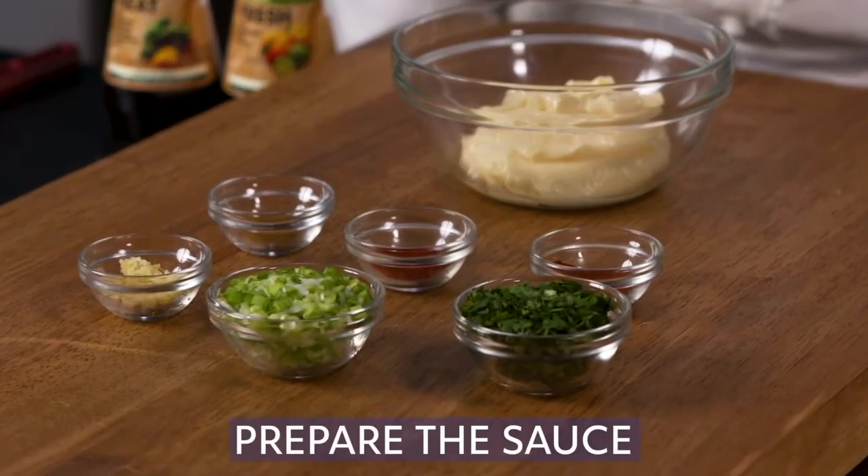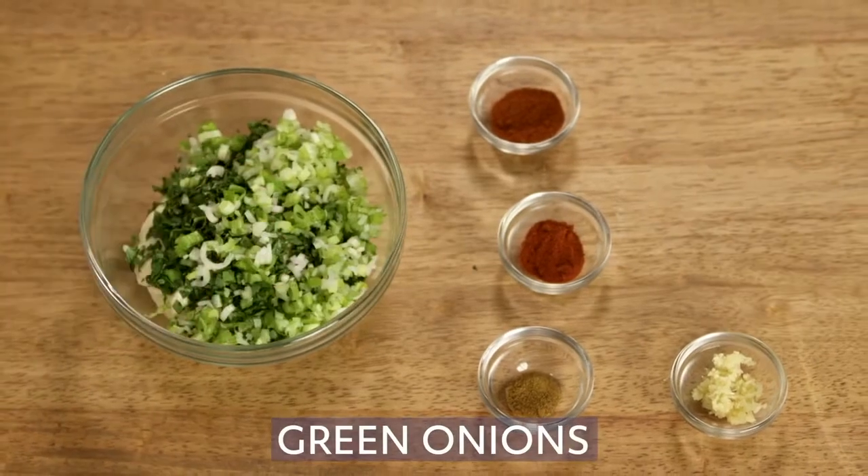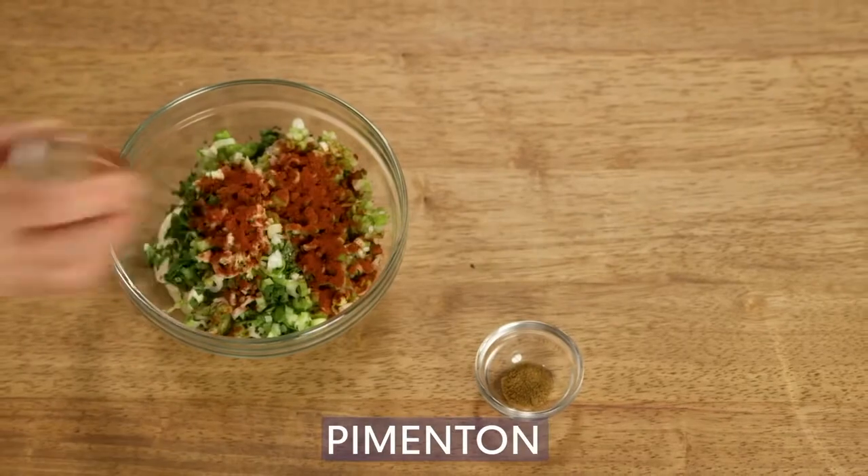First, let's prepare the sauce. Combine the Hellmann's real mayonnaise, cilantro, green onions, garlic, New Mexican chili powder, pimenton, and cumin.